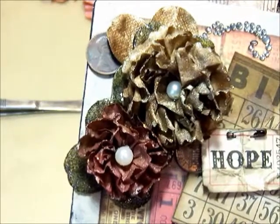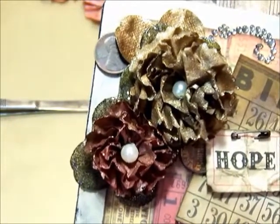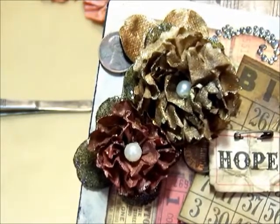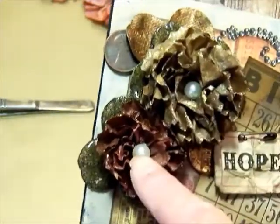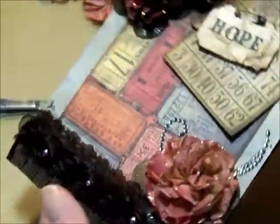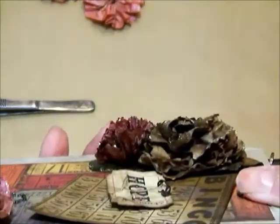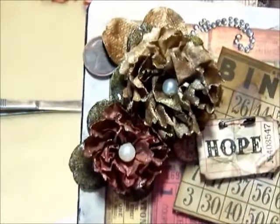Let me zoom in here. These are really simple to make. You can see on these I have put pearls in the centers. Down here on this one I didn't put a center in it, but you can see that these really stand up off of your project very nicely. They add a lot of nice dimension, so let's get started.